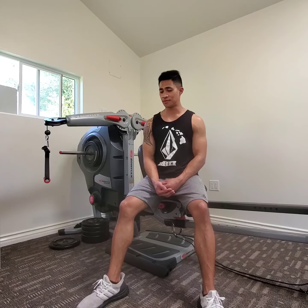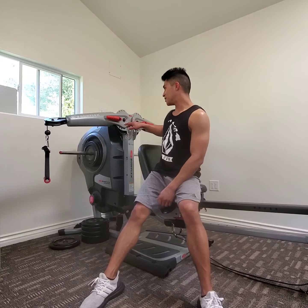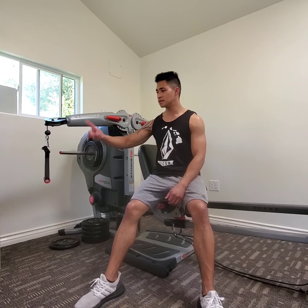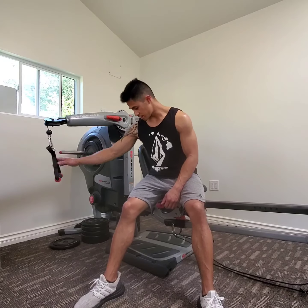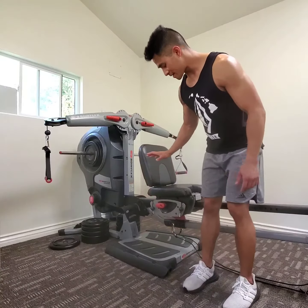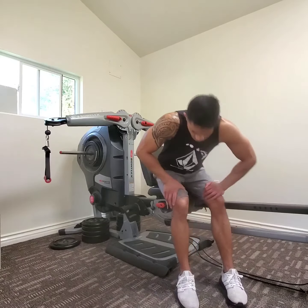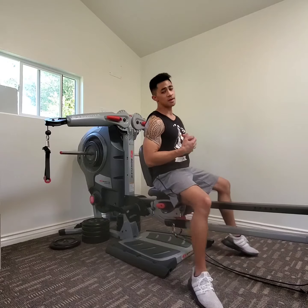Seated cable crossover. First thing we want to do, we're going to have the arms angled both of them at number five. Once that's done, we're going to have the handles at the shortest gear ring. According to your arm length is what you're going to have to adjust. I'm a little shorter arm length so my seat is a little further back. If your arm length is longer you might want to go further forward just a little bit. Once I've established what my seat position is going to be...